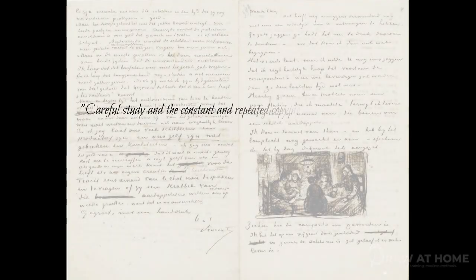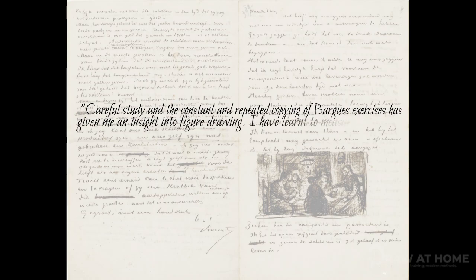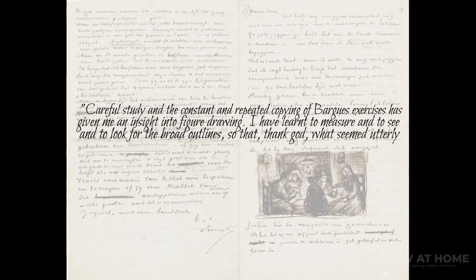The Bargue course has been the learning tool of both Picasso and Vincent van Gogh, with Van Gogh saying: 'Careful study and the constant and repeated copying of Bargue's exercises has given me an insight into figure drawing. I have learnt to measure and to see and to look for the broad outlines, so that, thank God, what seemed utterly impossible to me before is gradually becoming possible now.'